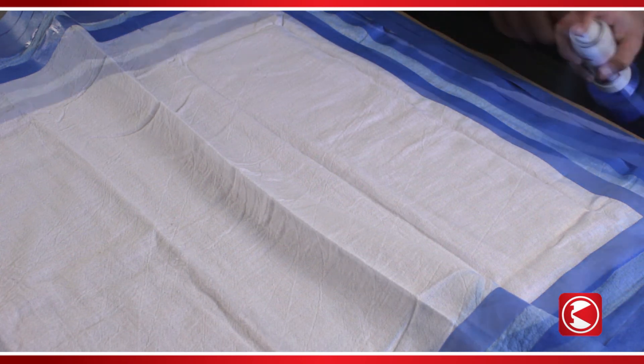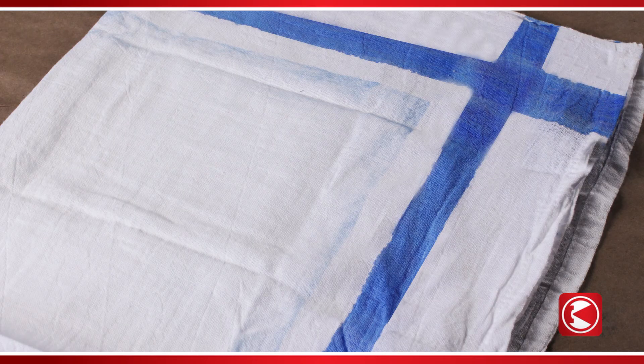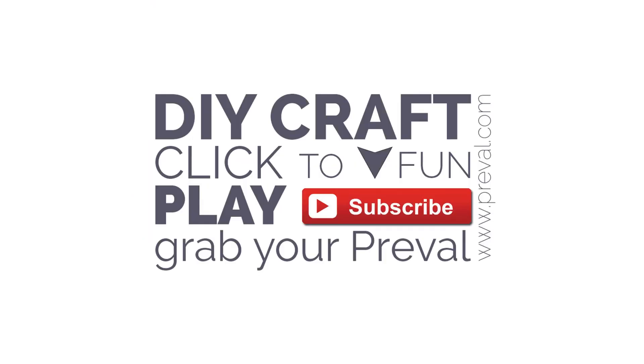After it's dry, peel the tape off to reveal your design. That's it for this episode of Maker Minute. Subscribe to our channel and visit us on the web at www.preval.com.